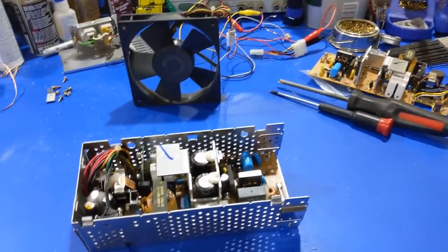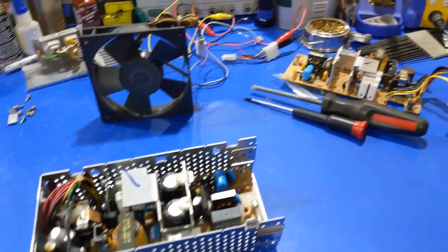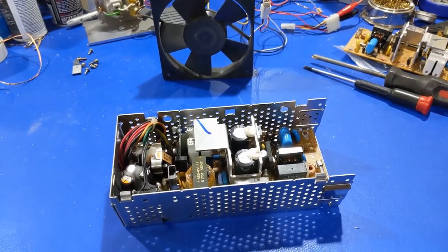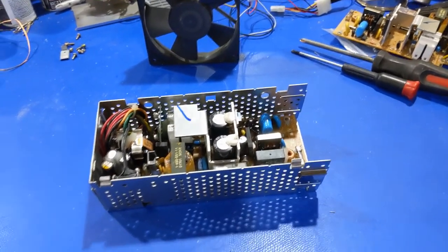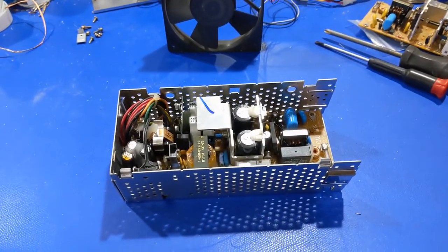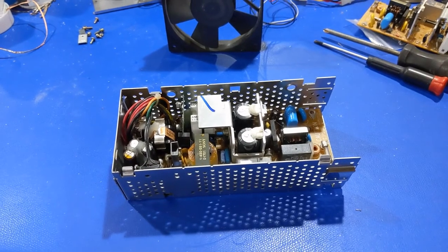Howdy everyone in YouTube land. I haven't done a computer related video in a while, so I figured since I'm in the process of working on this stuff, why not pick up the phone and film something. What we have in front of me is a Macintosh 2SI power supply.